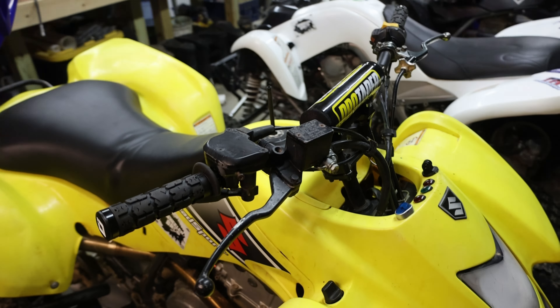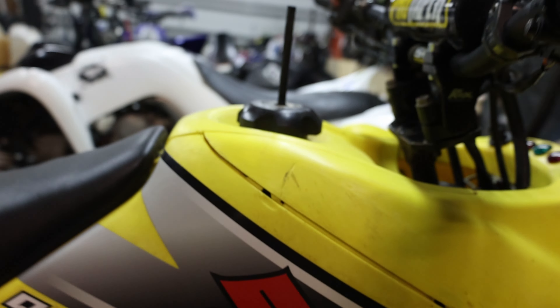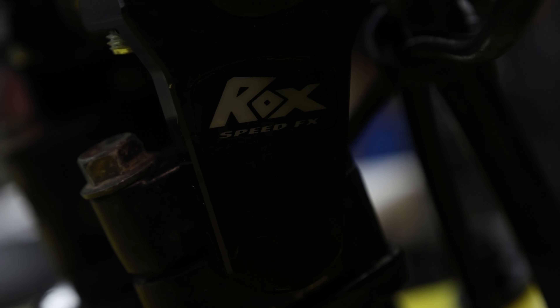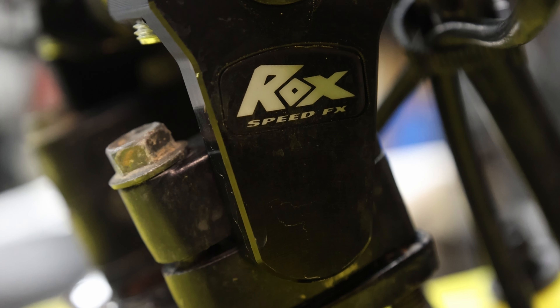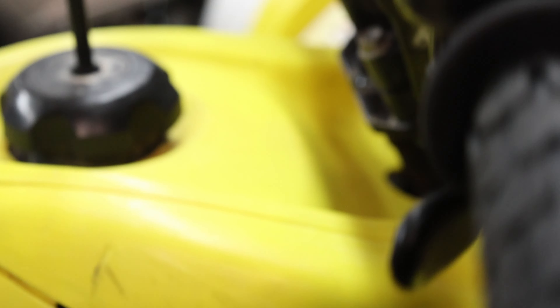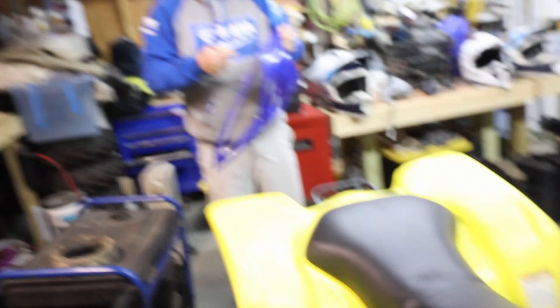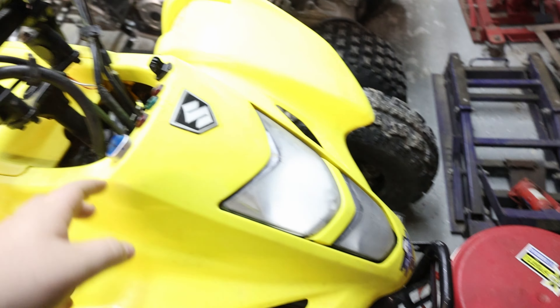I'll try to go back through and find that link for you guys. The brand is Speed FX ARC — you guys can read the full acronym. So we relocated — or rather, he relocated — all of his key switch fobs, the lights, and all that stuff. The key switch is over here.